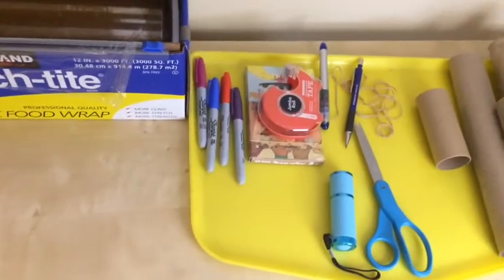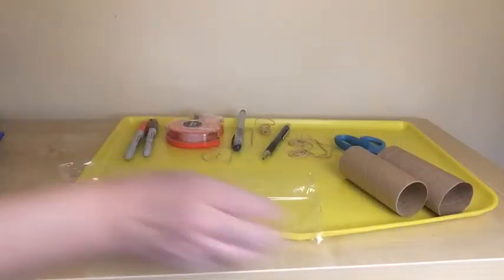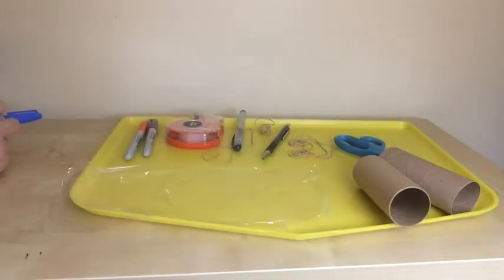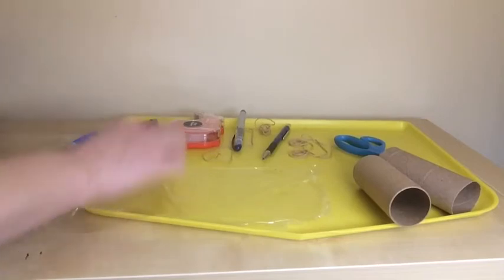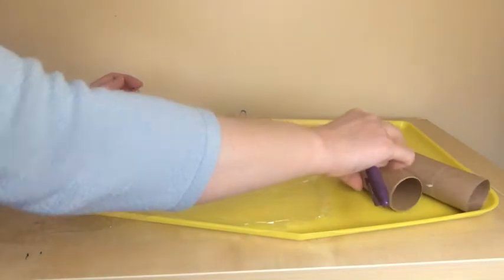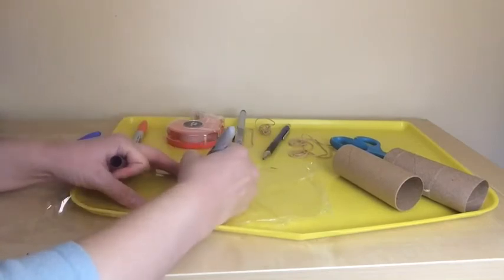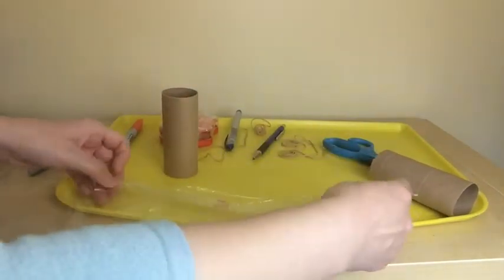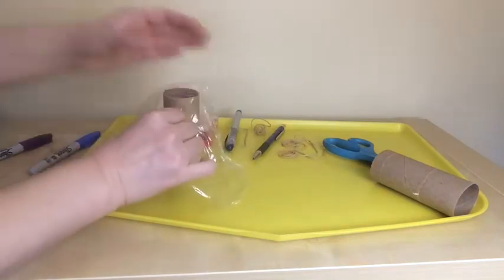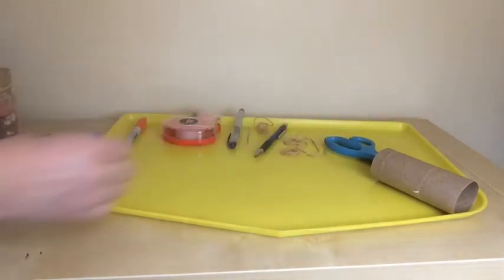Toilet paper rolls, scissors, flashlights, pen and pencil, rubber bands, washable markers, tape, permanent marker, and plastic wrap. Now I have this plastic wrap — it's a good way to practice math skills by projecting numbers on a wall as well. I'm going to write a number on this plastic wrap before I wrap it around the toilet paper roll. Using a purple permanent marker, I'm going to write number 5. I'll flip the number and wrap it up using a rubber band. I'm going to create one more — now I have number 3 written on a plastic wrap.